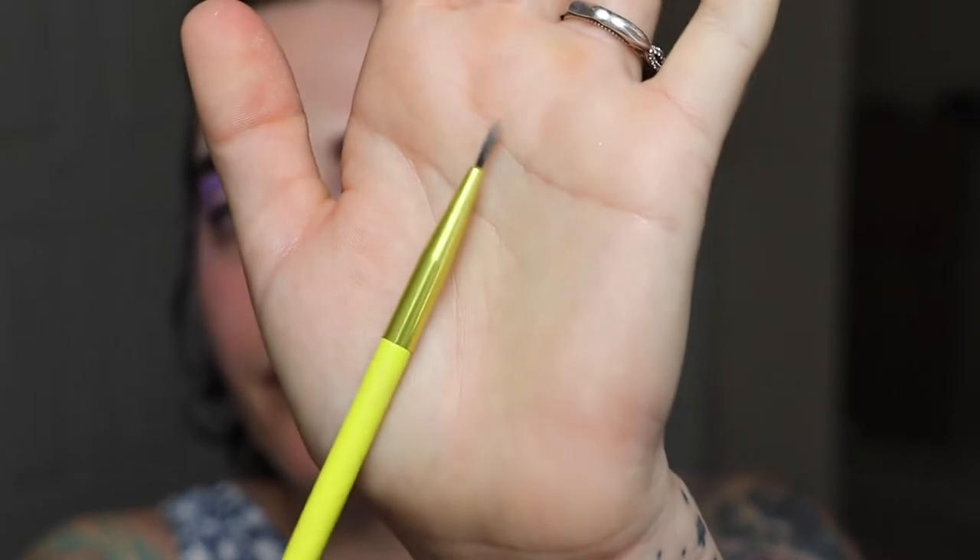Now that we have our purple applied, I'm going to go in and cut my crease using this thin little brush. Then I'm going to pack out the concealer onto my lid with a flat brush — I'll do that off camera just because I'm not very good at it. Once the crease is cut, I'm going to take this silver glitter color and pack that into my lid.